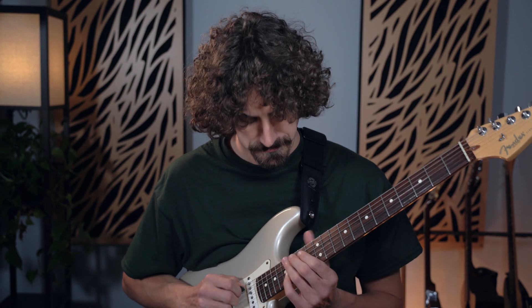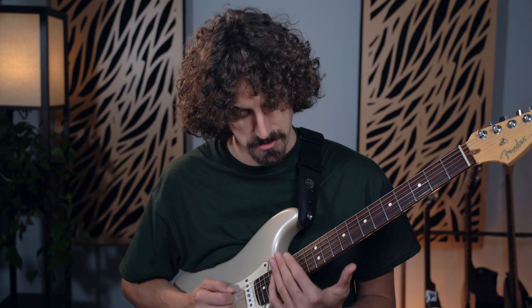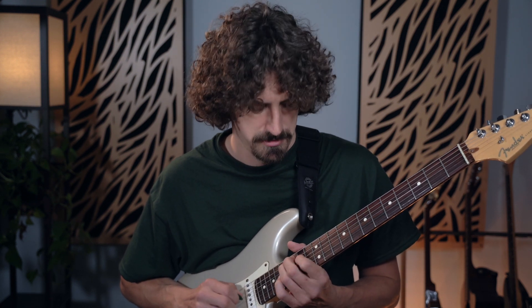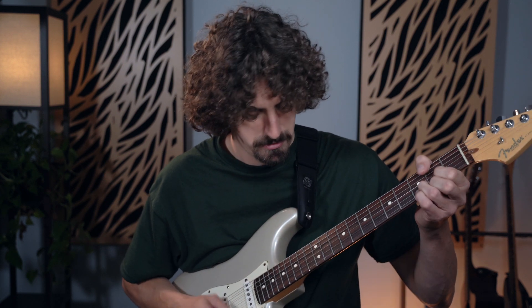So how do we get the most out of that? Try it in a different position. Don't just play it in one spot. The best thing to do is play it as much as you can, memorize it, get it under your fingers, and notice all those things. Notice the major third, the fifth, and really notice those sounds.